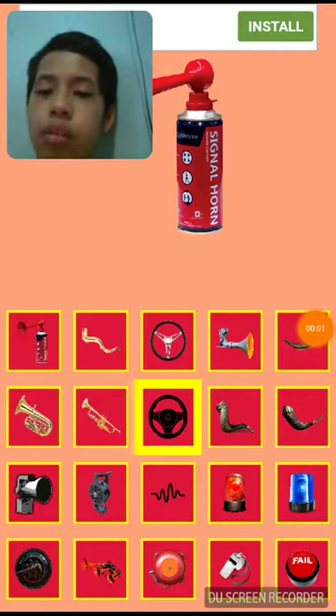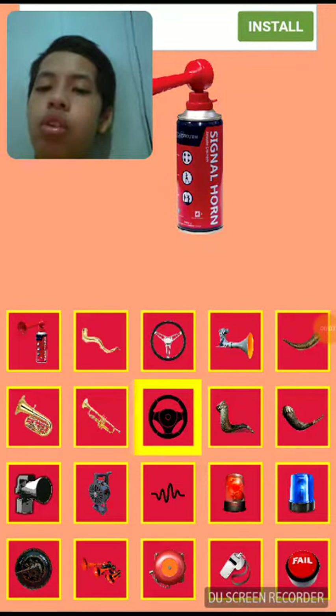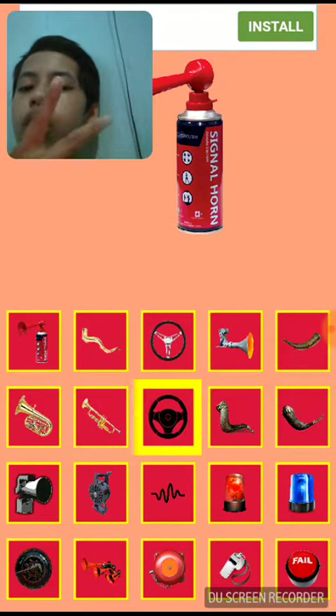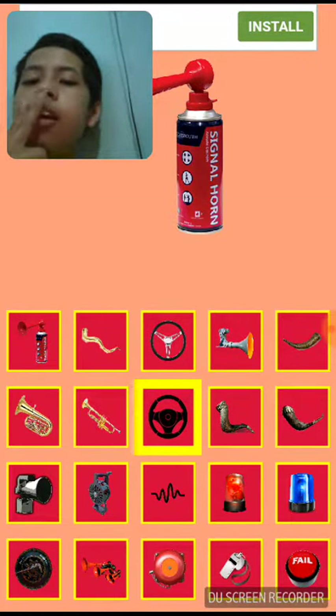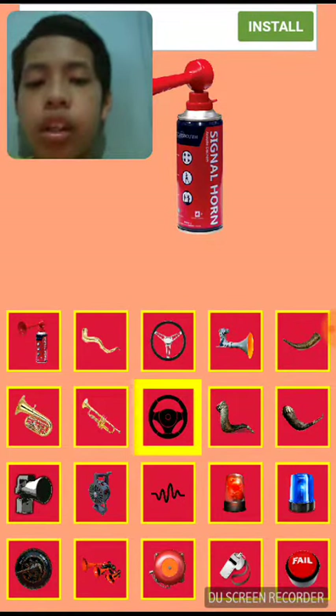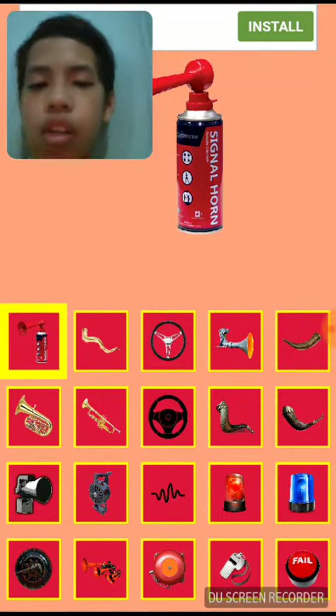Going on guys, sorry that I haven't been filming videos for a while, because you know it is Halloween and All Saints' Day. So this is a new video — we'll be trying this app that I saw online.